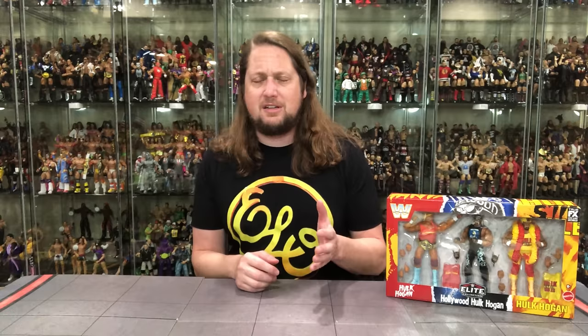I'm wondering if Target's gonna start giving us a box set maybe twice a year. We had the Then Now Forever set in 2023, and now we got this one. What could the next box sets be? How about 35 years of the Ultimate Warrior? That would be a perfect box set — let's put that on Mattel's to-do list.